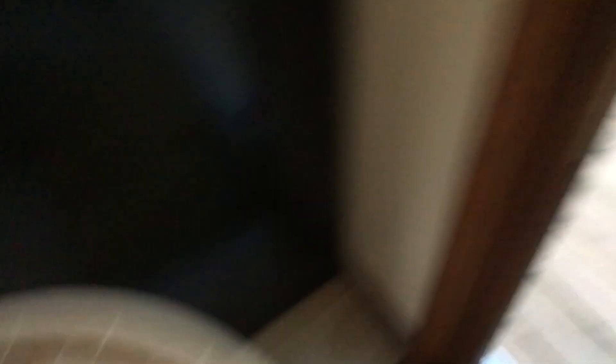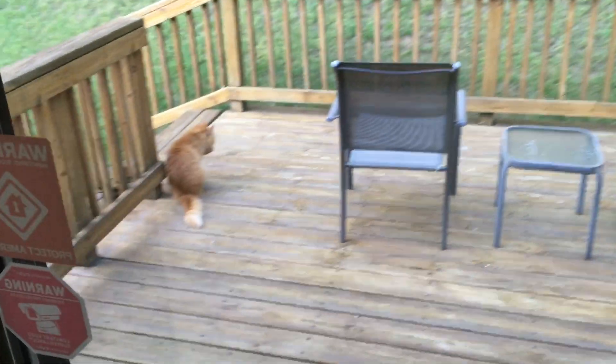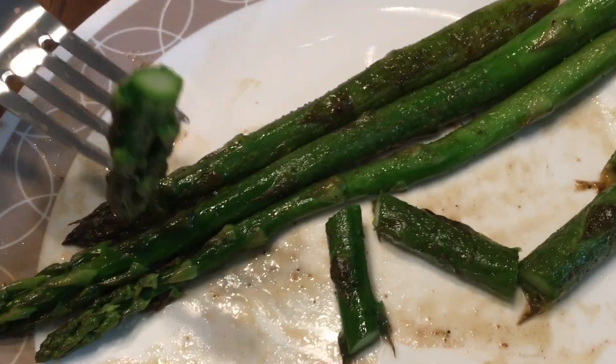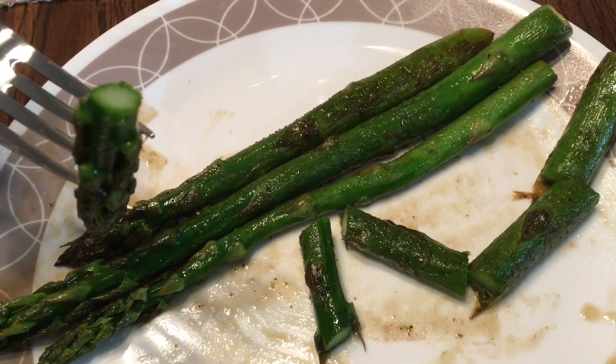I'm going to go ahead and enjoy my asparagus dinner. That's healthy, right? Just kind of healthy — not very nutritionally balanced, but hey, whatever. This is just absolutely fantastic. Next time I get more that pop up, which will be a matter of days, I shall prepare some salmon with it. That'll be kind of a nice combination.